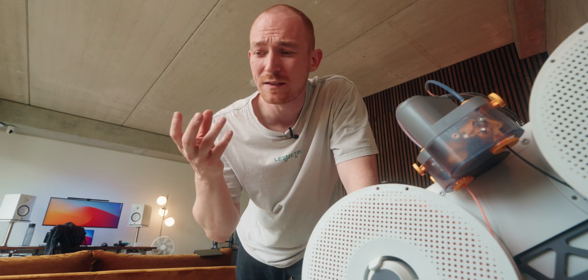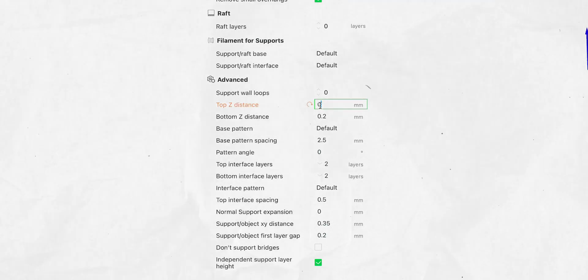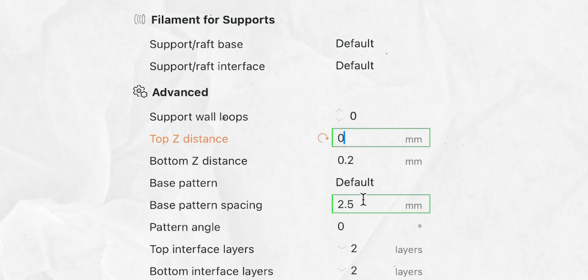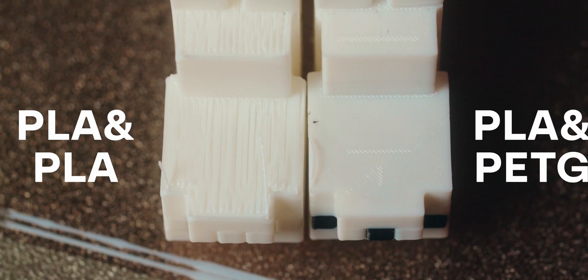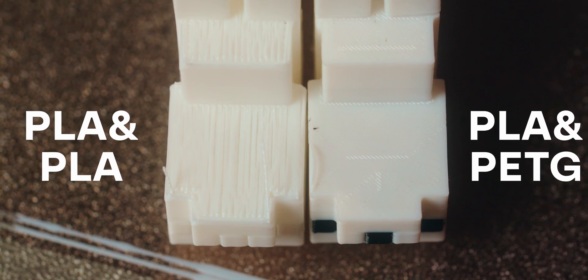The nice thing about this is it doesn't just help you get supports off easier — you can also get better quality prints. The feature you can use here is having actually zero tolerance between your support and the main body, and you can also make the top layers of the support 100% solid, so the main body actually lays on top of a perfectly solid support. This gives you a way better surface in the end. This whole technique I couldn't do at all before I had the AMS, and I think it's a real game changer for prints that have supports.